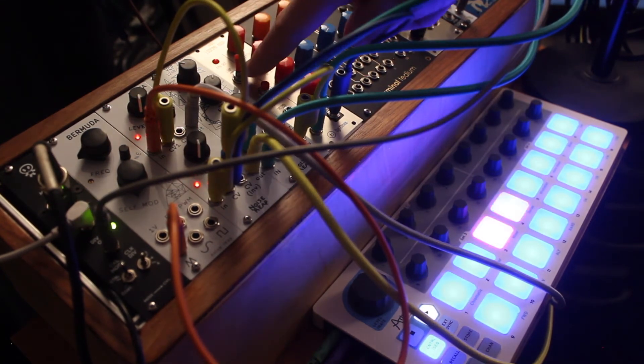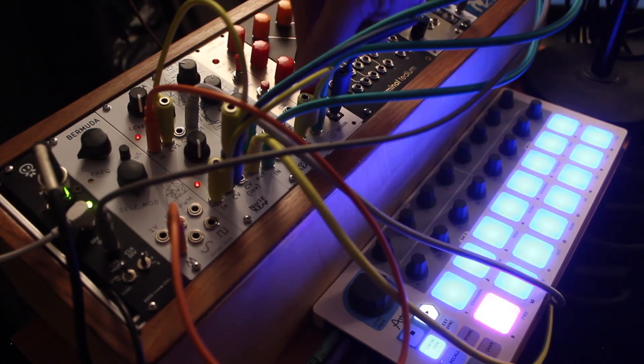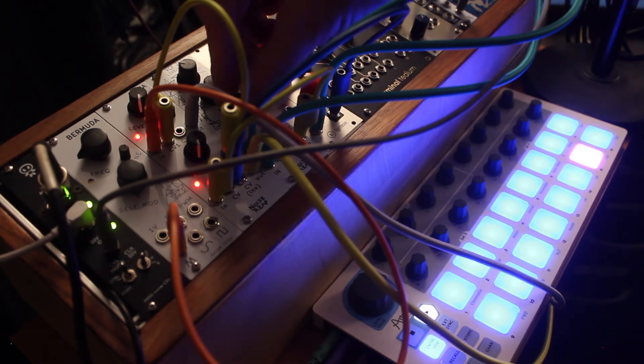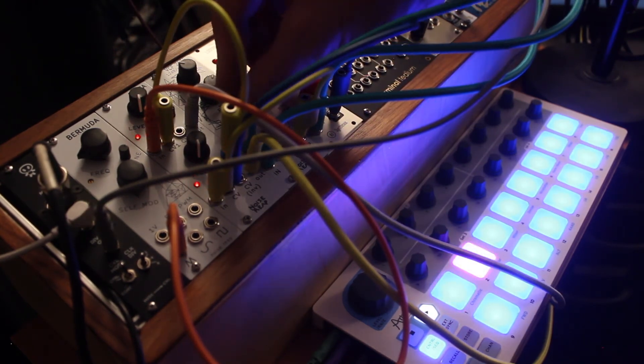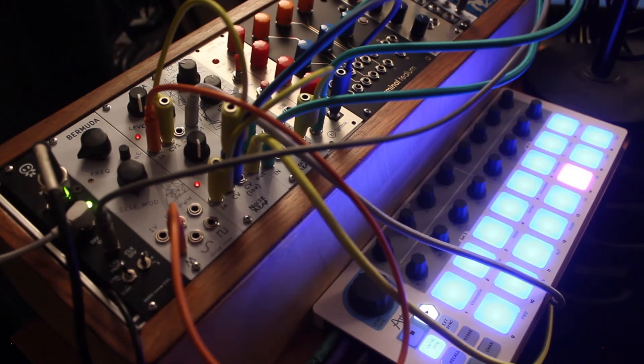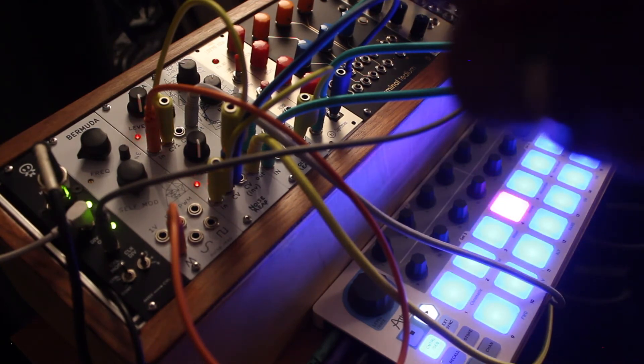We can get some interesting stuff going on when we flip the ADSR into looping mode as well. I'm going to get a bit more experimental now with some CV playing with the pitch on the filter, and I'll also patch the LFO out into the VCO's FM input.